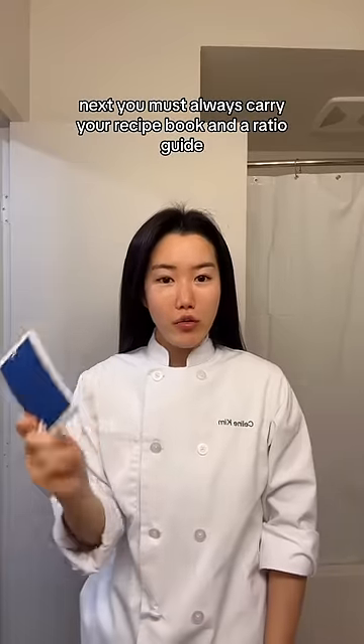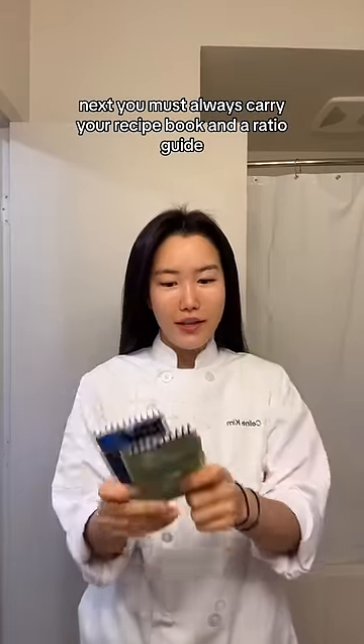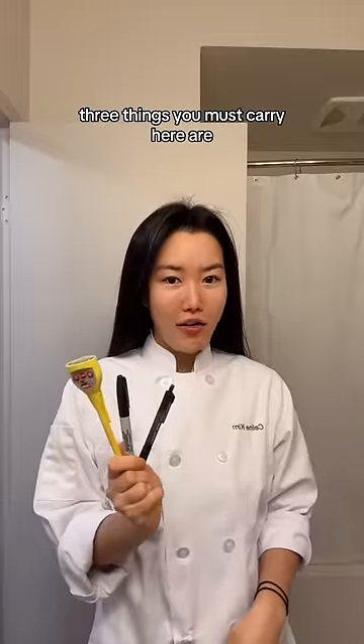Next, you must always carry your recipe book and a ratio guide. Three things you must carry here are a thermometer, a sharpie, and a pen.